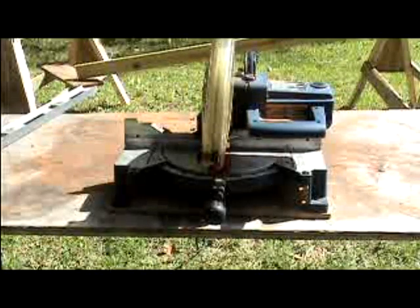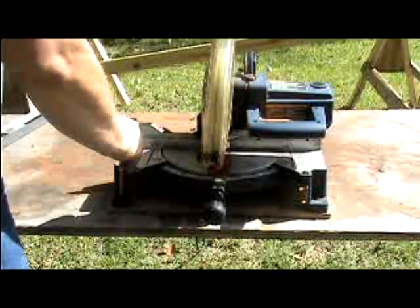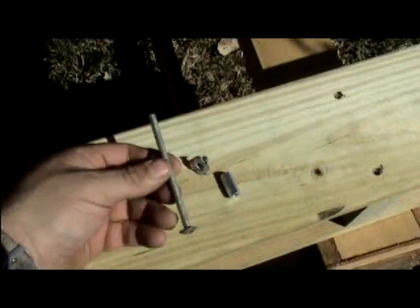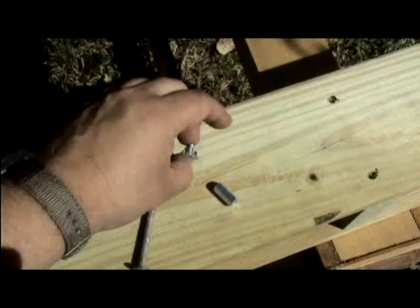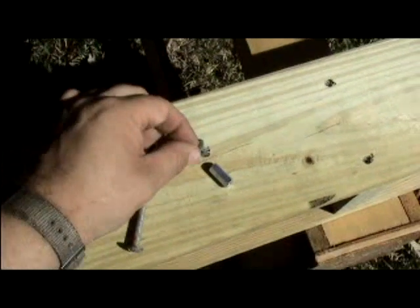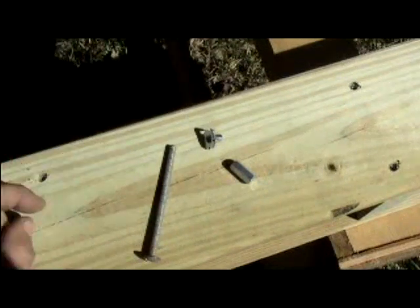Once the plywood is cut to the right length, we're going to center the saw by eyesight on top of the piece of plywood and then come in with a pencil and mark the holes. The total hardware that you need is four 1/4-20 thread machine screws — in this case, four inches long — four 1/4-20 thread T-nuts, and four 1/4-20 thread threaded rod connectors.